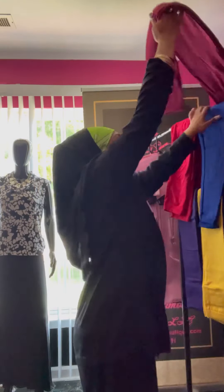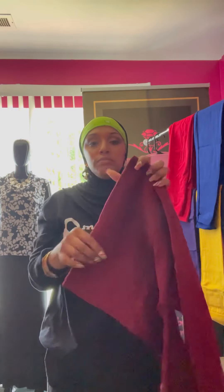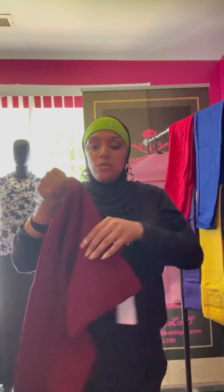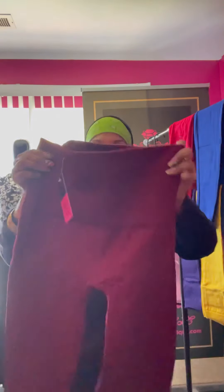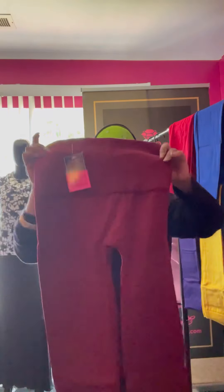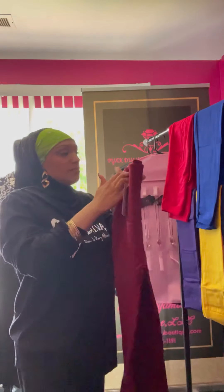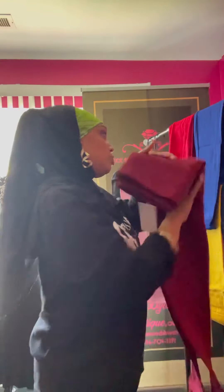The next one is the maroon. This is what it looks like — here's the back and here's the front. If you like maroon or whatever color you want, let me know in the comments. Tell me the color and the size that you want.